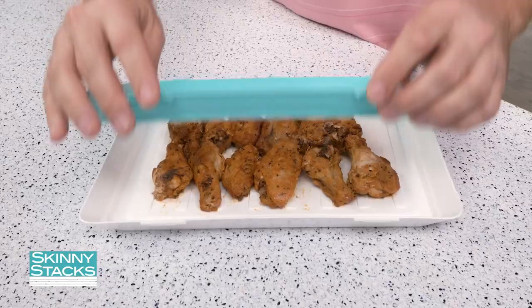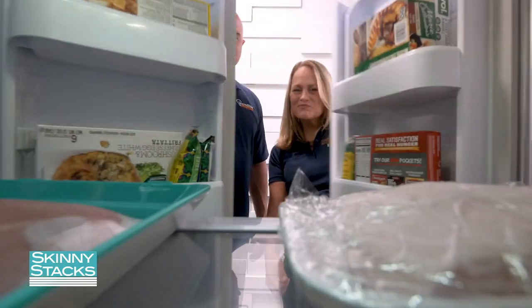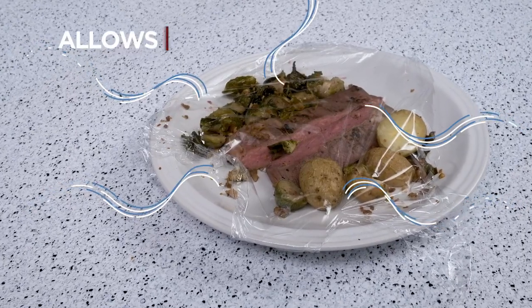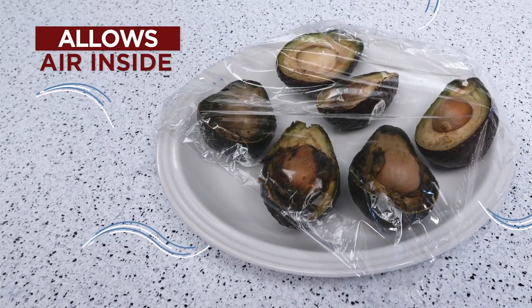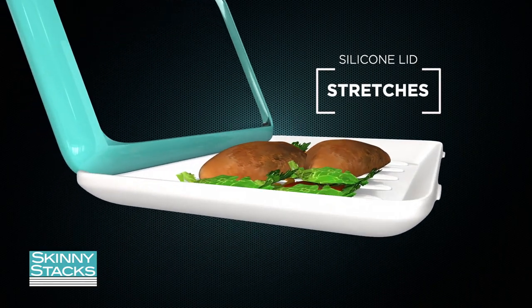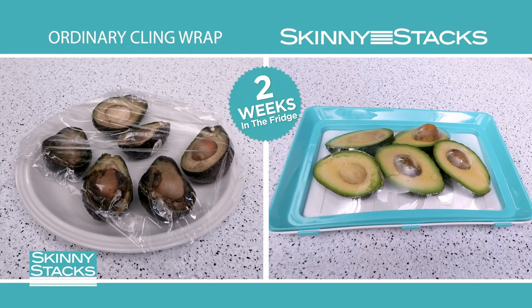You simply put your food in the tray and snap, it's closed. Now stale dried-up food is a thing of the past. And freezer burn? Forget about it. Ordinary containers, foil, or cling wrap allows air to get inside and spoil your food. But the unique silicone cover on the Skinny Stacks stretches to fit over your food, pushing air out and locking in freshness with an airtight seal. You can really see the difference.